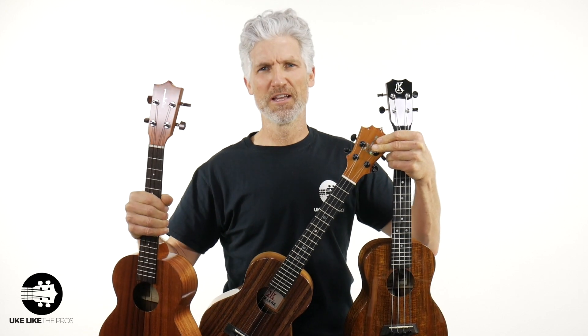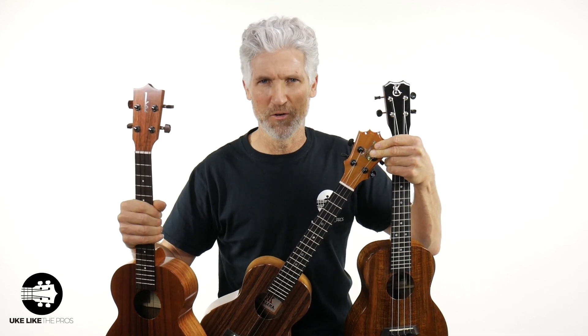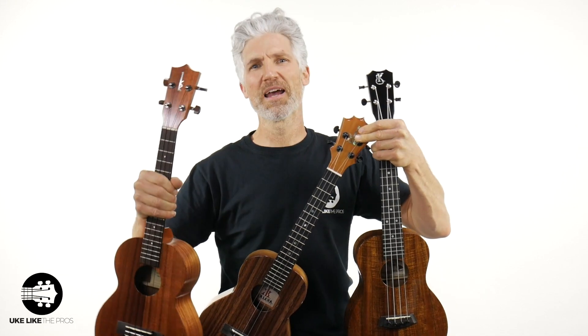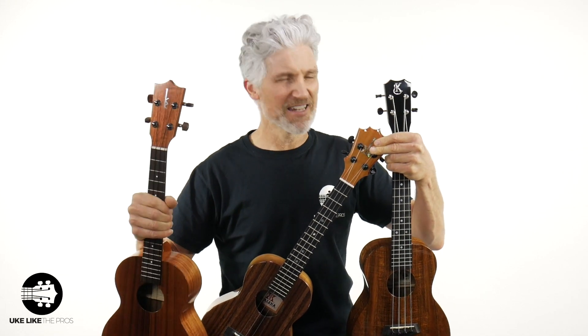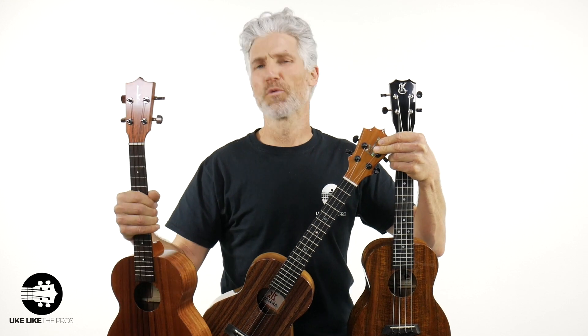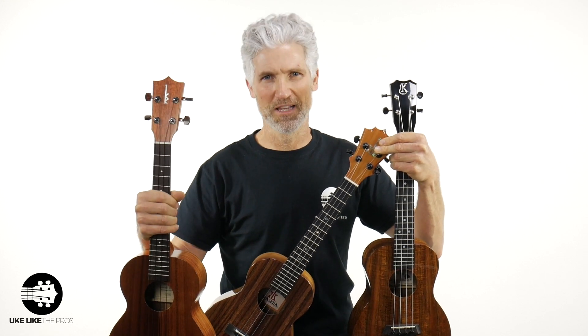It's game on in this ukulele video. This is the battle of the ultimate — the best Hawaiian ukuleles in existence on this planet. Kamaka, Koaloha, and Kanalea: the big three Ks of the ukulele world.